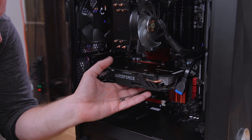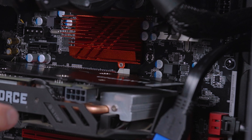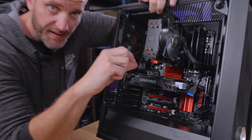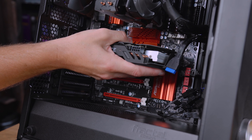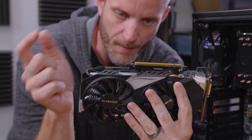Unplug the power, which we already did. In the back, this one happens to be white — it's a little push tab to push down to release the lock on the back of the graphics card to keep it from coming out. It might also be one that you have to squeeze, move out of the way, or slide. There are like three or four different mechanisms for that. Once you do that, just wiggle it back and forth and it comes straight out. It locks into this little hook right here that keeps it from coming out.